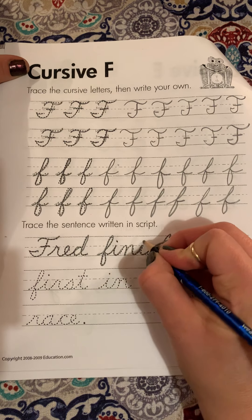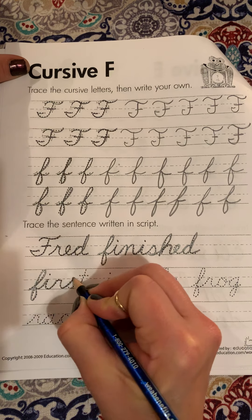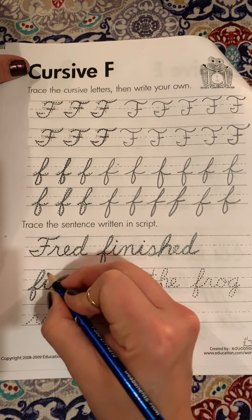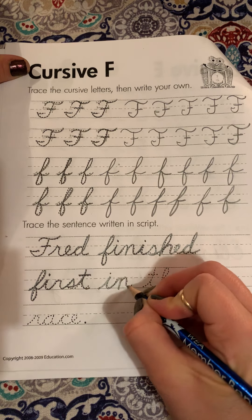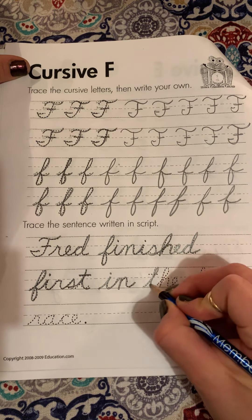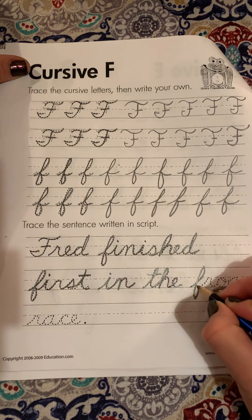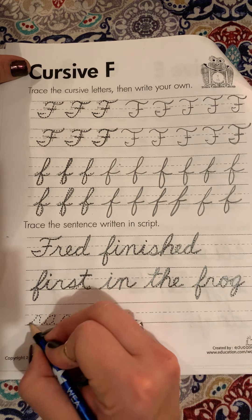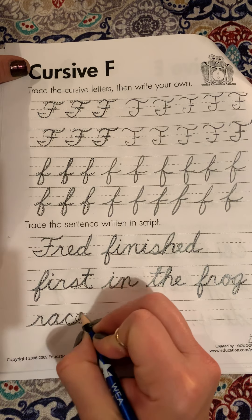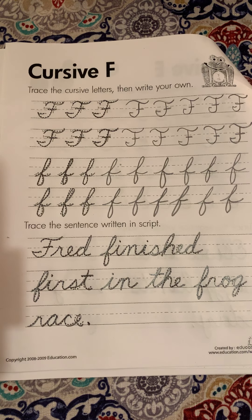We're going to go back and dot our I's after we do the whole word. First. We're going to go back and dot our I, cross our T. Dot our I. Cross our T. Frog. Race. Remember, put our period at the end to finish our sentence. Our sentence is one complete thought.